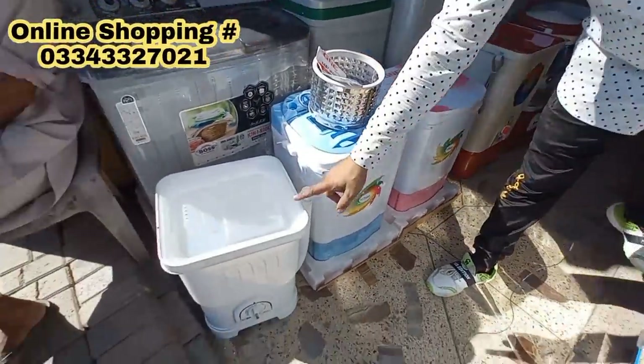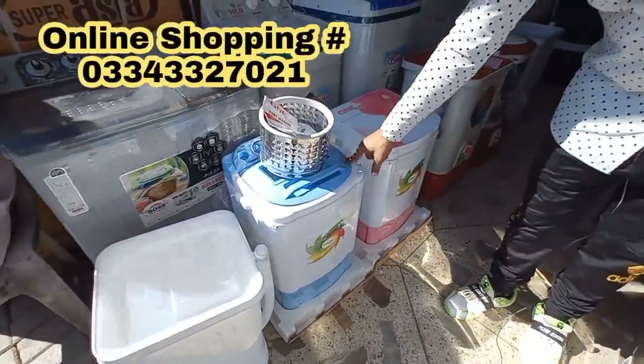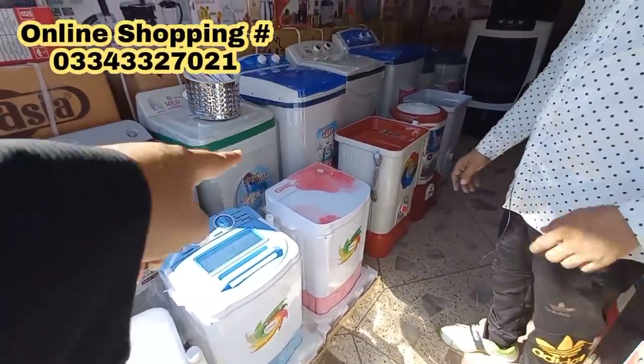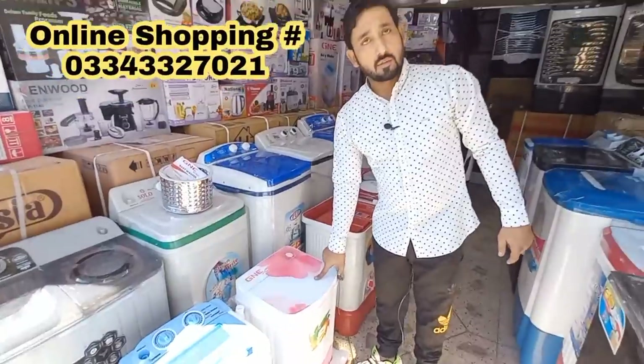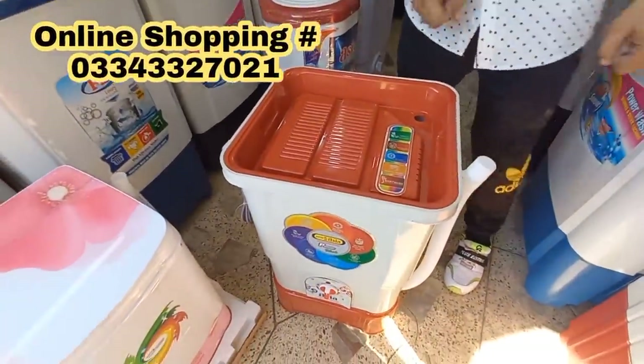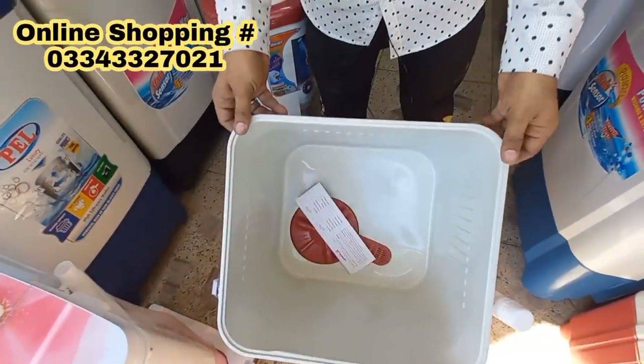This model is priced at 7,500 and this one is 10,500. This model with warranty included is 11,500 — but this model will be 4 kg capacity. The capacity is better and it is a large size.